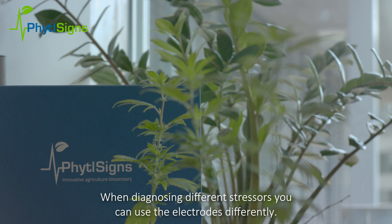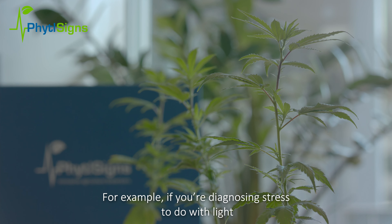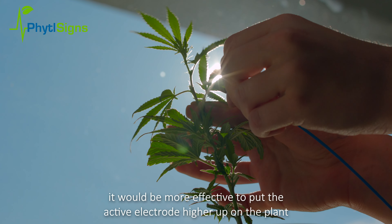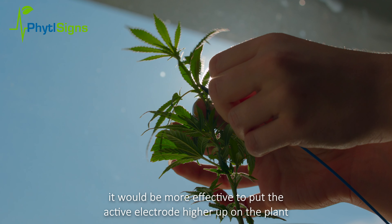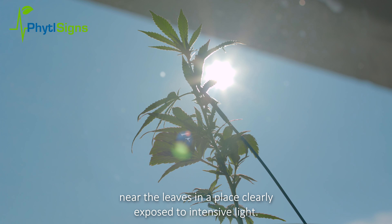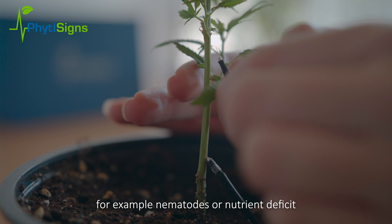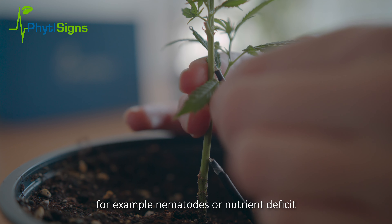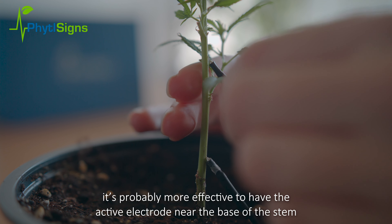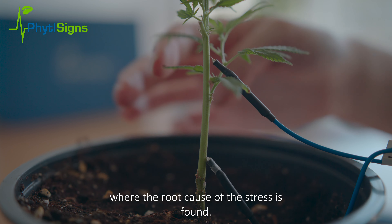When diagnosing different stressors, you can use the electrodes differently. For example, if you're diagnosing stress to do with light, it would be more effective to put the active electrode higher up on the plant near the leaves in a place clearly exposed to intensive light. If you're diagnosing stress originating from roots — for example, nematodes or nutrient deficit — it's probably more effective to have the active electrode near the base of the stem where the root cause of the stress is found.